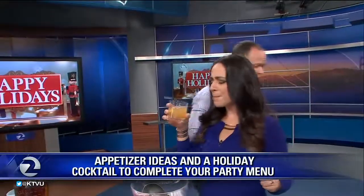You want to cheers to the holidays? It is kind of warm and it has a spice to it — with a little handful of almonds or something. Very nice.